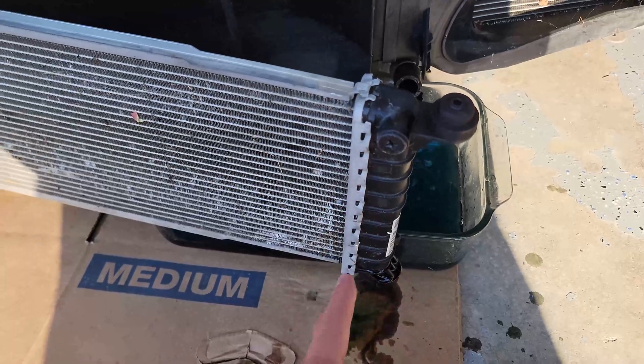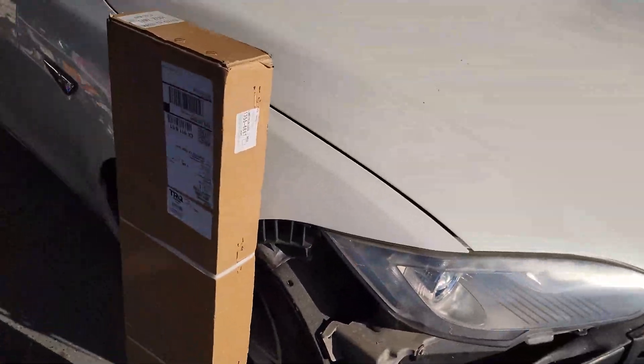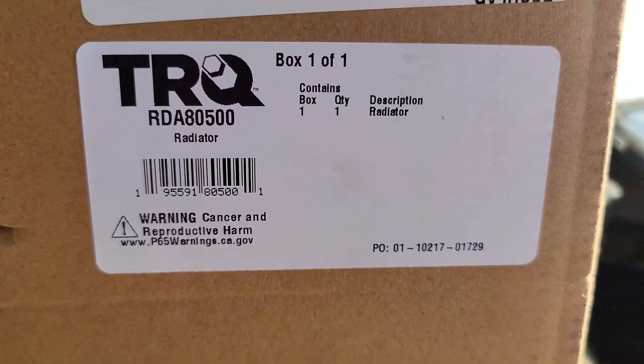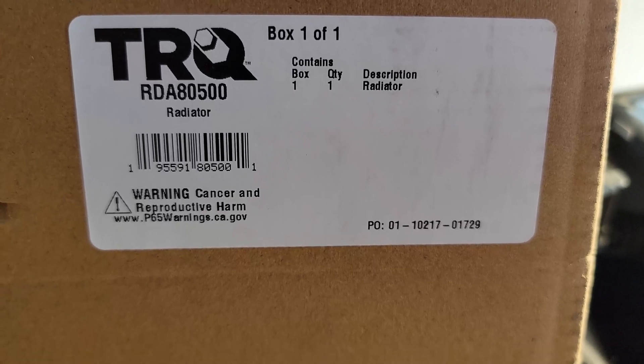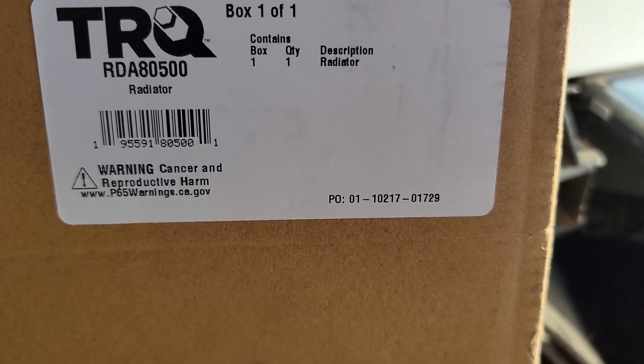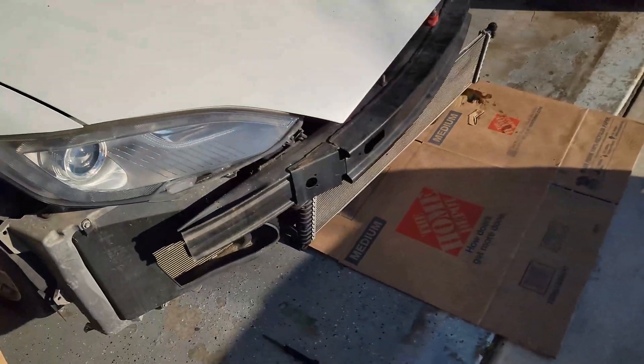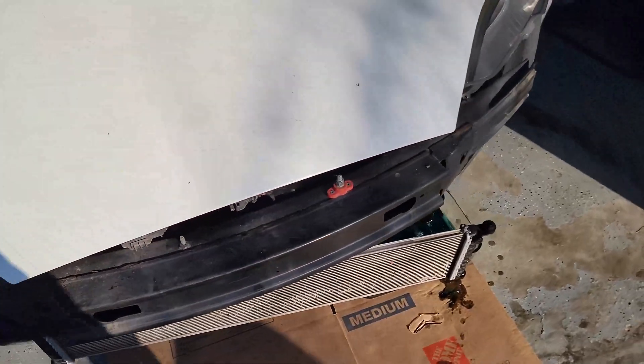My radiator was leaking somewhere on this side. The new radiator is right here — I got it from a third party, it was about eighty dollars on eBay, fifteen dollars shipping from Kentucky or something like that. Super easy to do, just slap the new one on.